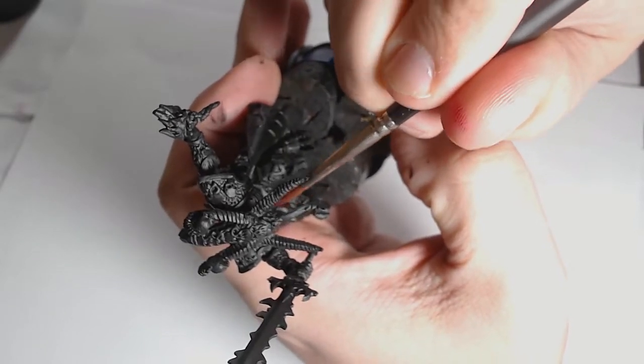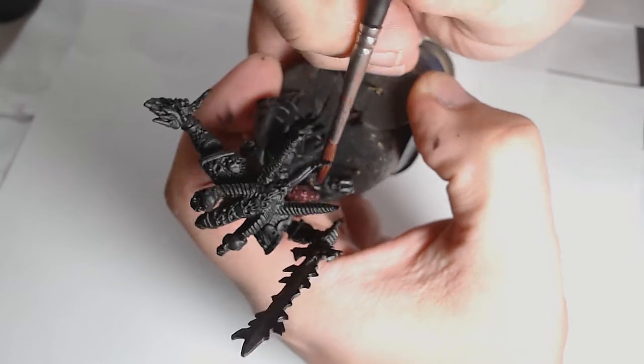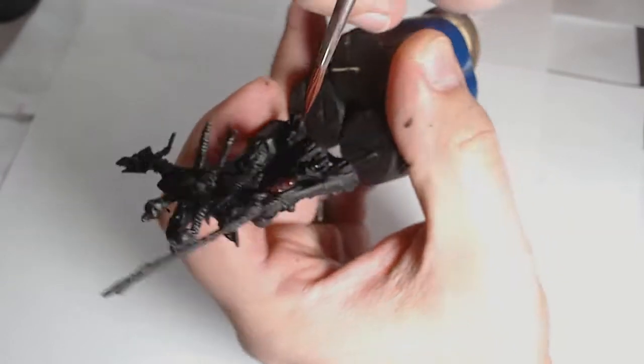Hey guys, it's Andy from Big Max Works from the Paint Studio, and today we're painting a Skulltaker of Khorne. This is a long-haul video — a good half hour — so we'll get straight into it.